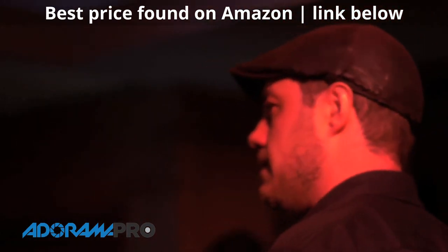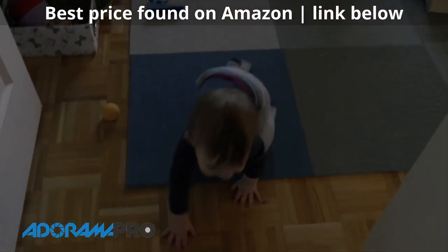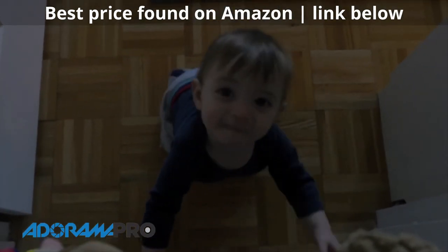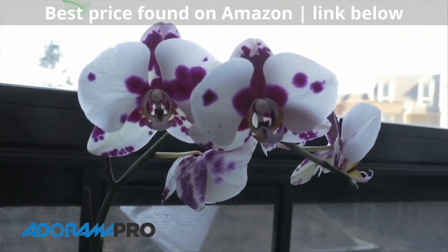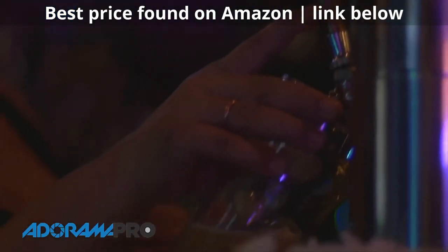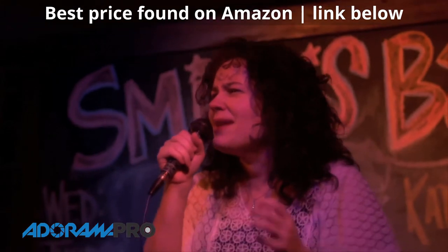On board you have focus peaking. With the small monitors on a camera like this, that really helps you nail your focus — it's not something to live by, but it's certainly a good tool to have. We plugged the GH4 into a 4K TV at Adorama, looked at some of the footage, and it was just unreal. For the price point of this camera, I really think it's going to be amazing.